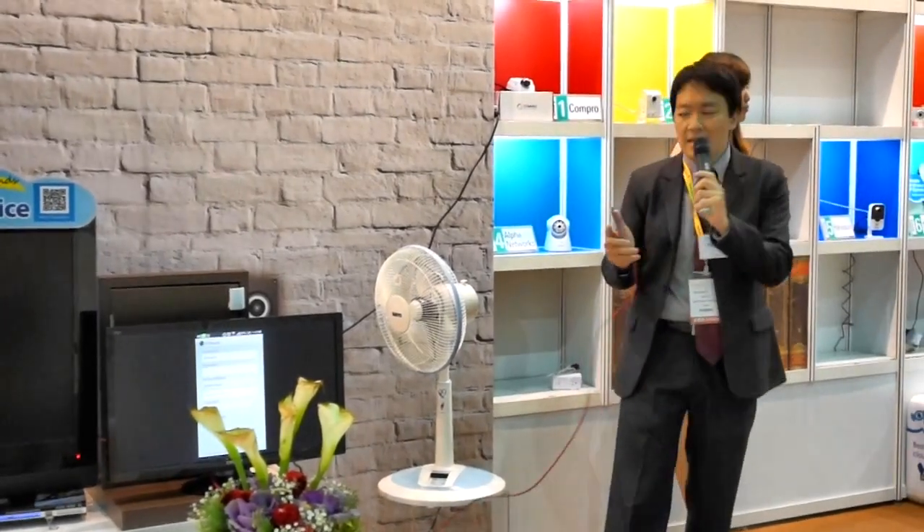It's the home automation. For the home automation, we want to make it very powerful and yet very easy to use and easy to install. We combined three different wireless technologies to build our smart home solution: Wi-Fi, ZB, and infrared.